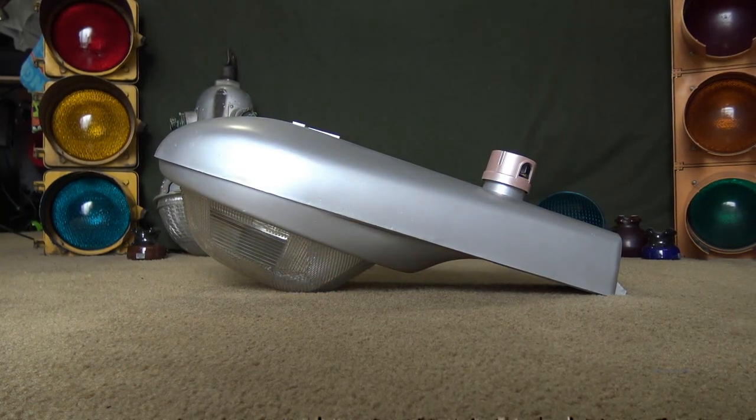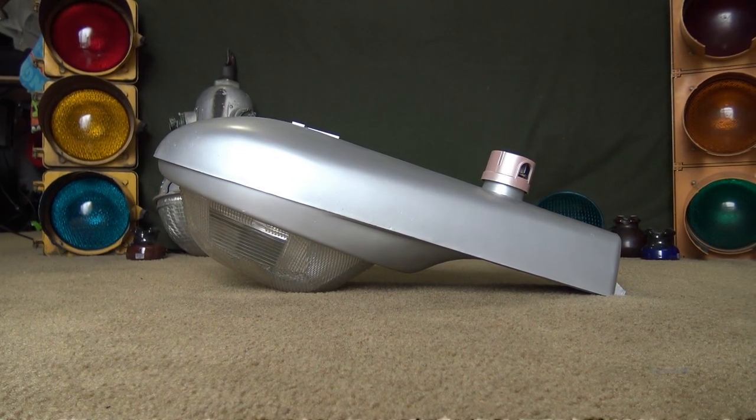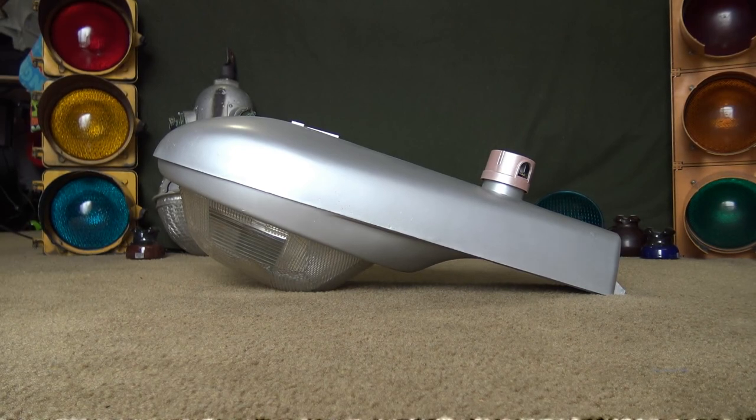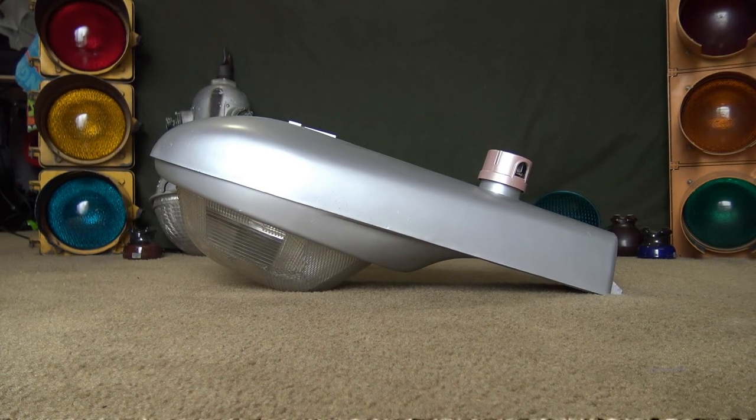With this being a small luminaire, it came in pretty much every standard wattage you could think of. I'm pretty sure this did come in 100-watt mercury vapor, and it definitely came in 250-watt mercury vapor, though those would be very hard to find.